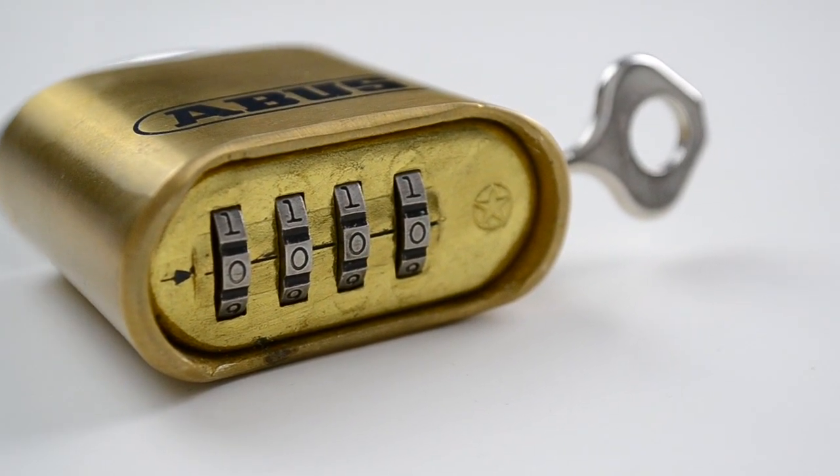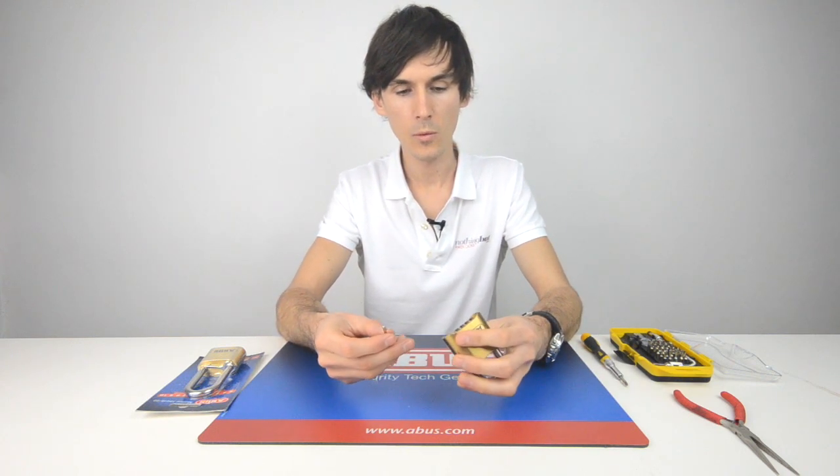It also comes with a security key, and this key is used to reset the padlock, which means that you can have it on your gate with a number of people coming in and out, but the padlock can only be reset to a new number by the key holder. The key doesn't actually open the padlock — it only allows you to reset.